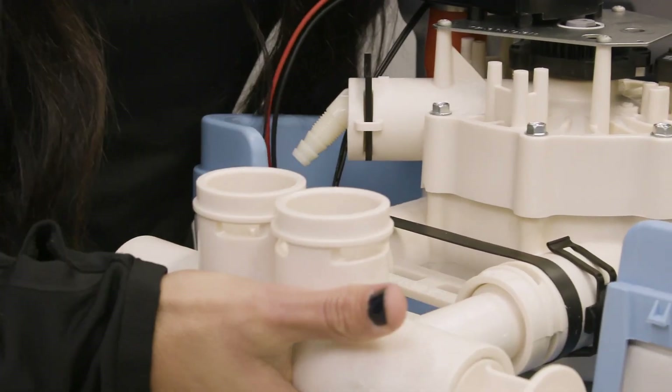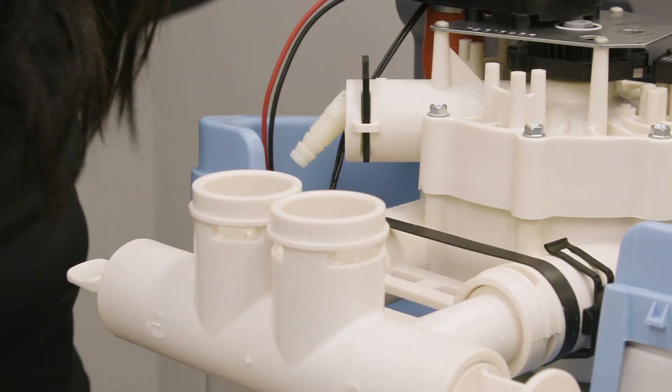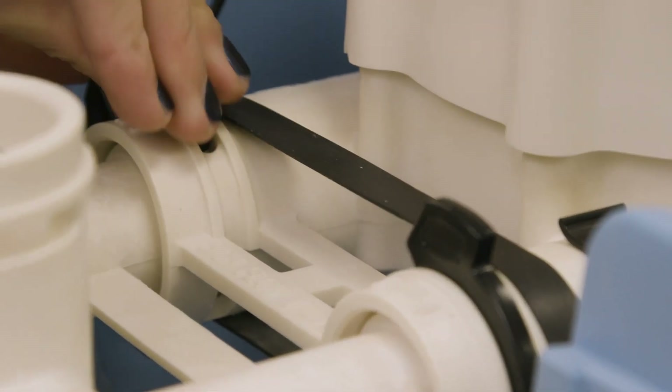Snap the two large holding clips into place. Be sure all three tabs of the clip go through the matching holes and channel on the single bypass valve.